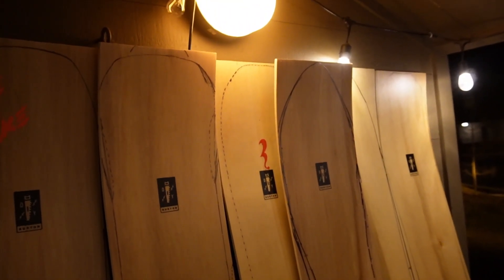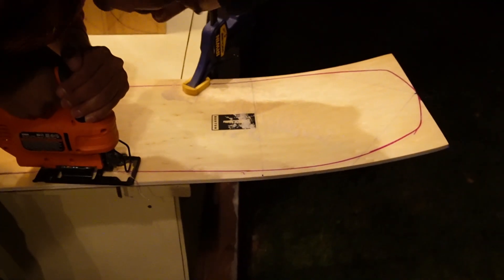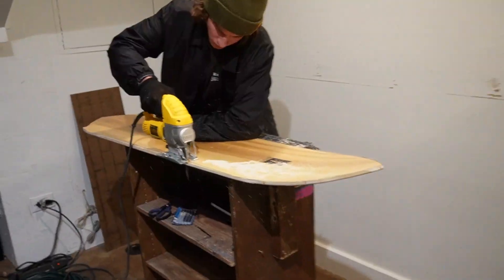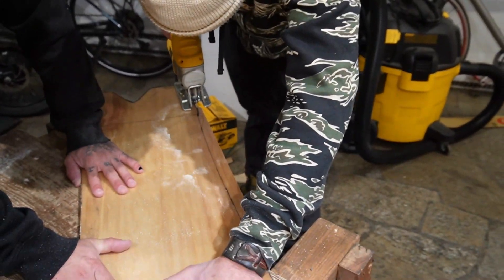Once we got our shapes drawn on our decks we brought them outside to use the jigsaw to cut them, but being that it was 9:30 on a Wednesday night it was way too loud and we shut it down. So a few nights later we took the boards to Radio Board Shop to finish cutting them out. Because there's a lot of glue holding the layers of wood together, we were going through jigsaw blades like crazy.